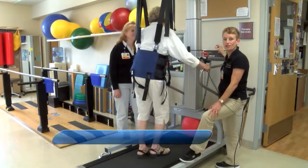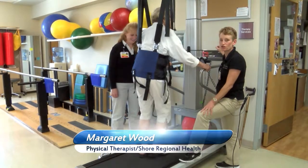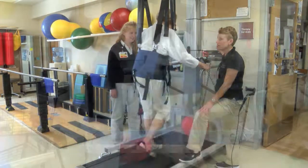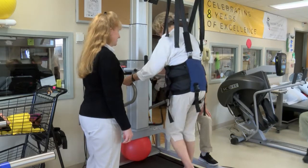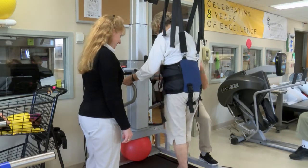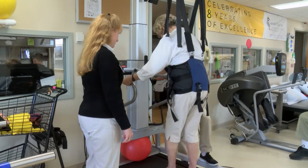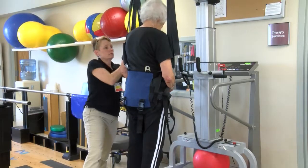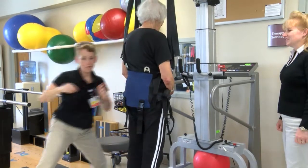Here we have our light gait harness and we're using it in conjunction with body weight supported treadmill training. This system is very useful for physical therapy so that we can increase the patient's ability to take many repetitions of steps during our gait training. By using this harness we can actually lift the patient up to take some pressure off of their lower extremities, making the act of walking easier for them.